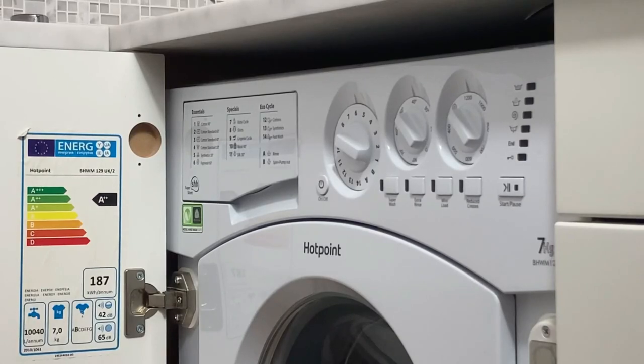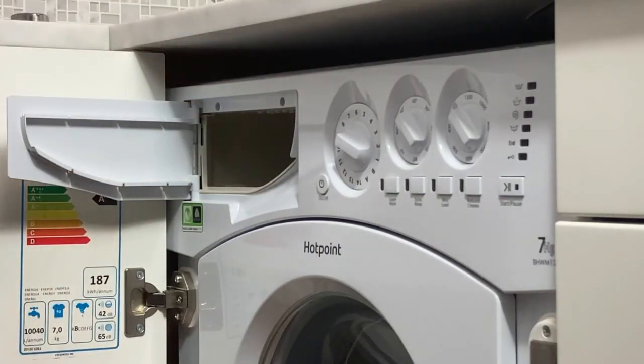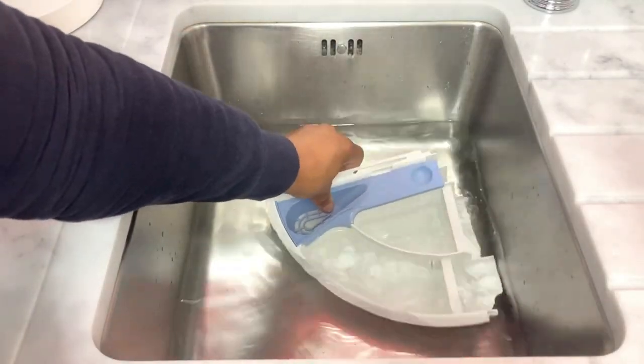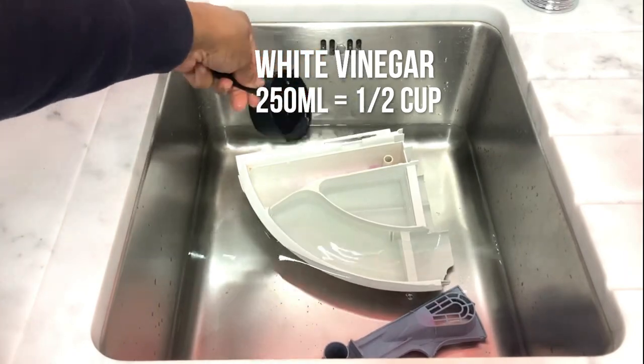First I'm going to start with cleaning the detergent drawer by removing it and placing it in the sink filled with warm water. I'm going to add in some white vinegar then leave for 10 to 15 minutes.